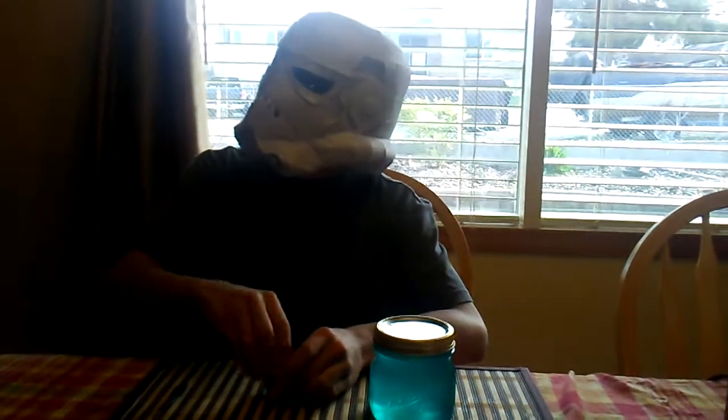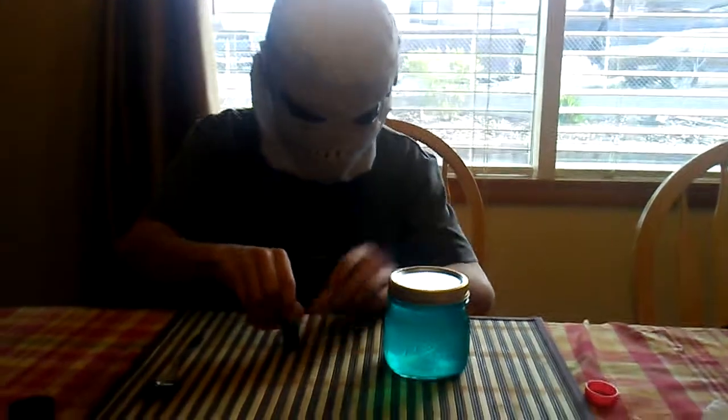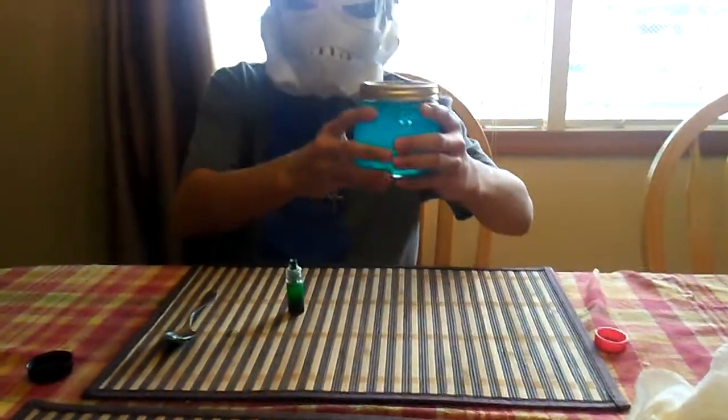You have a 50% survival rate. You guys already got a trampoline park? Is there anything in this you should know about? No, this is a Powerade. Anyway, this is Fierce Dude. Thank you for watching.